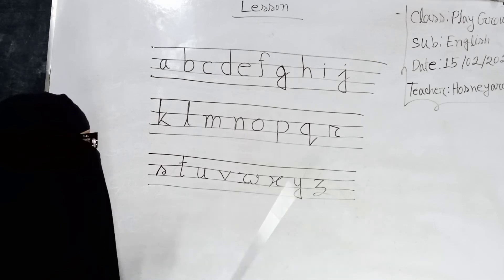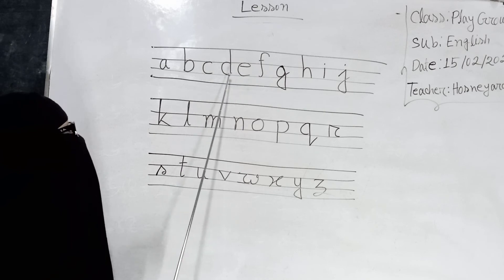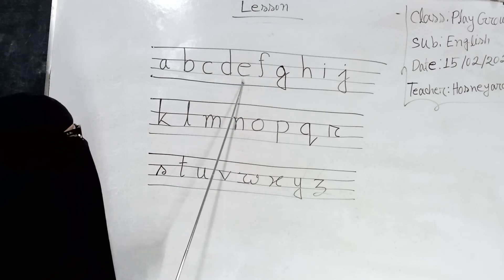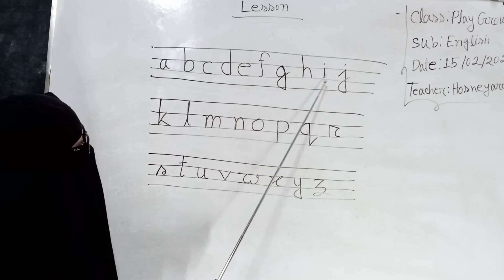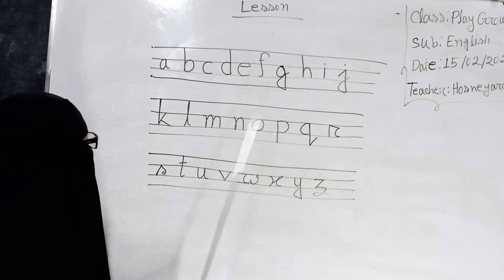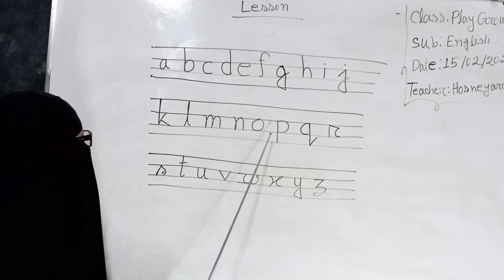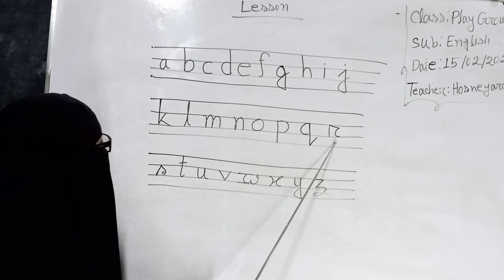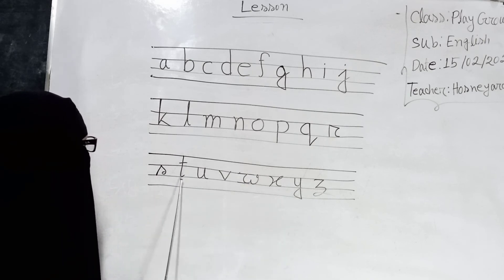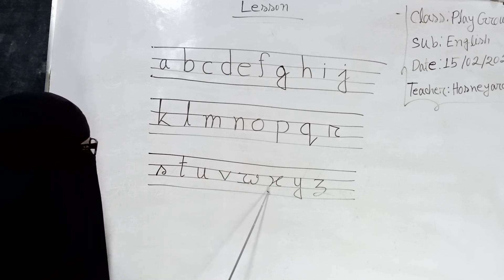I am ready for three. A, B, C, D, E, F, G, A, I, J. A, A, L, M, N, O, P, Q, R, S, T, U, V. P, U, Z, Y, Z.